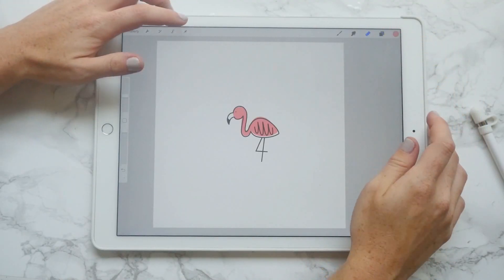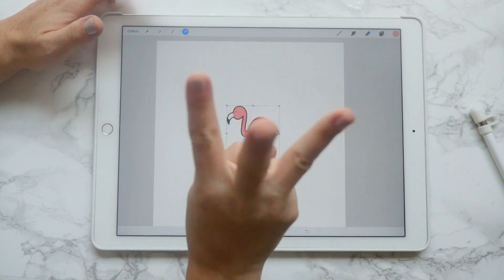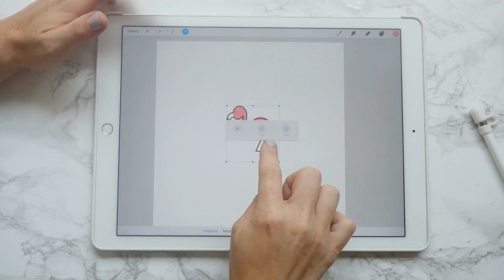Start with the artwork you want to make a pattern with. And using three fingers, swiping down — this is how you copy and paste.